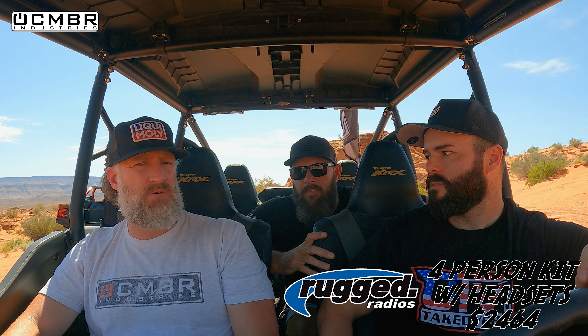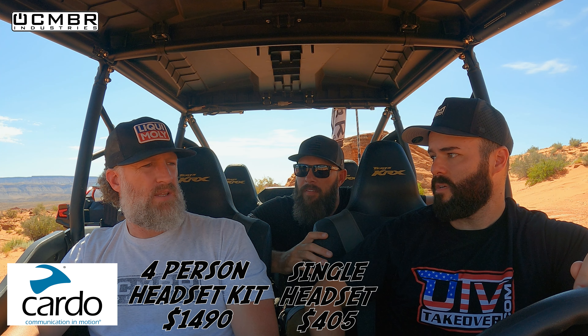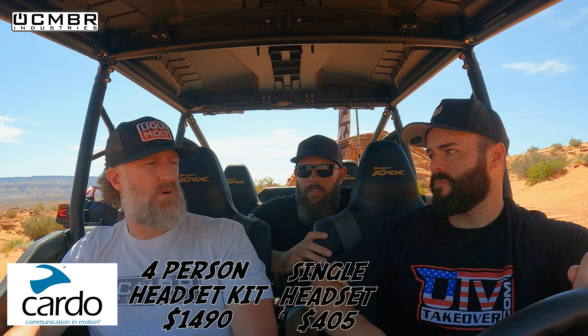The last thing to address is cost. For a four-person setup: Rugged — ballpark an intercom, radio, and four headsets — you're looking at two grand minimum, probably between two and twenty-five hundred. For Cardo, I believe it's around three to four hundred per unit with headphones, so you're looking at maybe $1,200 to $1,500 for four. We'll put a chart on screen with the actual numbers.